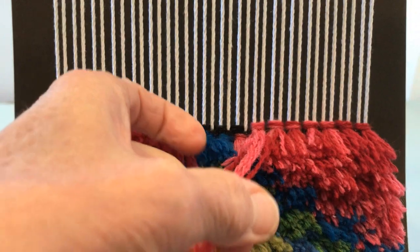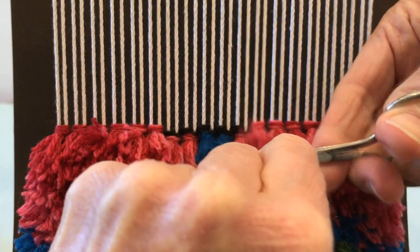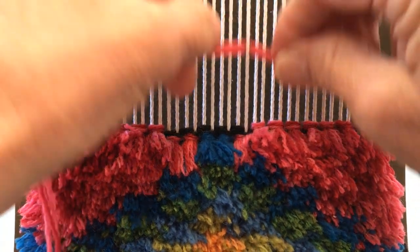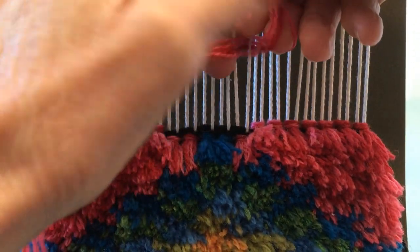I'm tying these from a long strand of yarn instead of cutting separate links. I like to do this especially if I'm doing a lot of different colors — I find it quicker and I think it also uses less yarn.